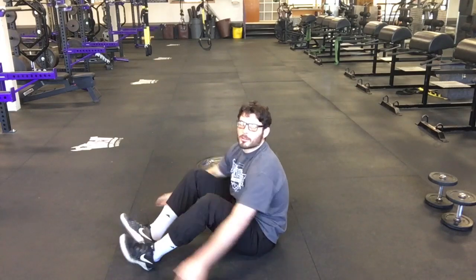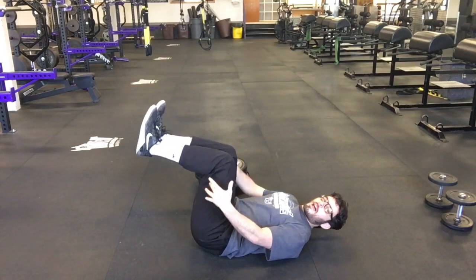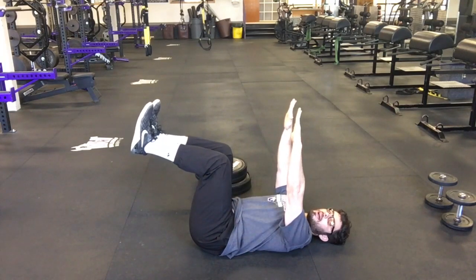Let's go over dead bugs. So dead bugs — we're going to be laying down on our back. Legs are going to be at about 90 degrees and raised. My arms are going to be straight up above my head.